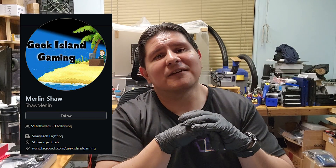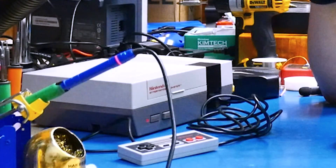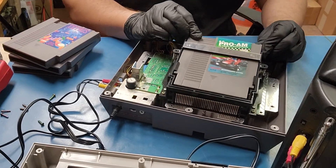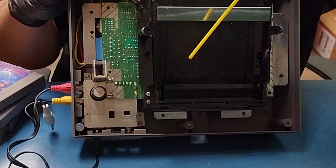Buenos nachos and welcome back to the channel. On today's episode we're going to be working on an NES and installing the NES Slot Master made by Shaw Merlin. It's an open source project available on GitHub if you'd like to put it together yourself. If not, we'll have some available on our website in the description. We've powered on the NES just to confirm that it works, and without further ado let's try out this Slot Master.